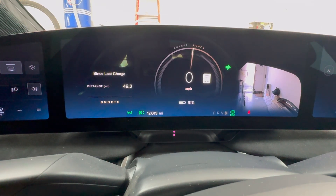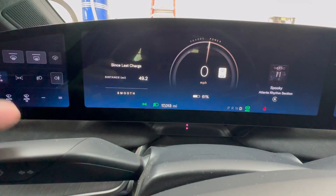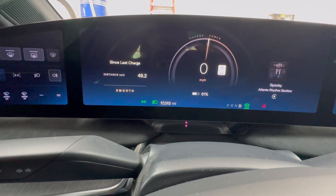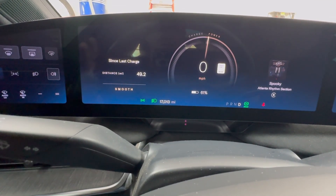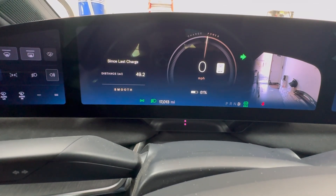If I wanted to cancel that, I would go ahead and push in the opposite direction — push down on the stalk — and that signal would cancel. Now with the new operation, I can still do it the same way, but let's say we're signaling to the right again, I can also push up.